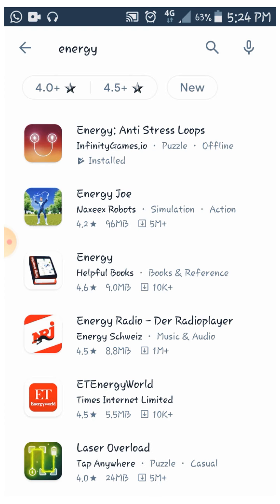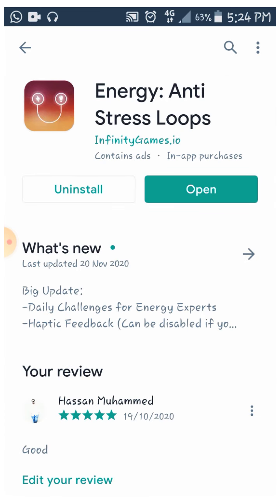This is InfinityGames.io. That is a puzzle game, and that is what you will have installed.